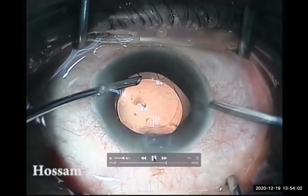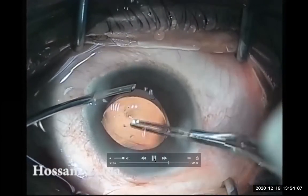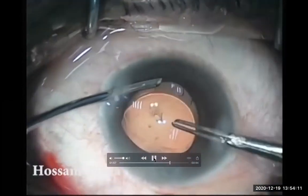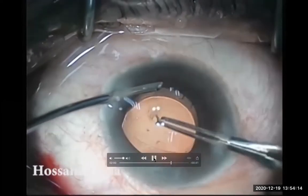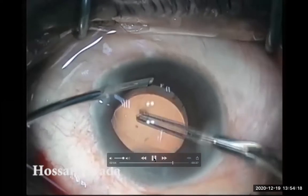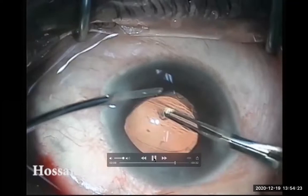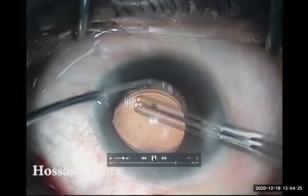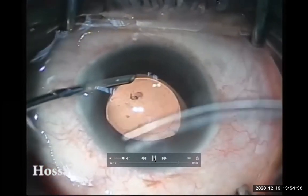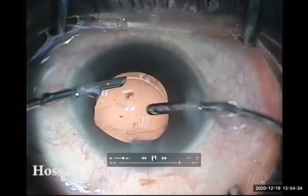So I will try again with a sharper edge. I entered with the Capsurex forceps and tried to push this plaque with its sharp edge to get an edge to catch it. As you see now, it succeeded.